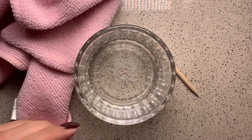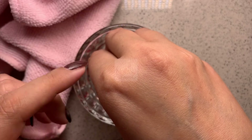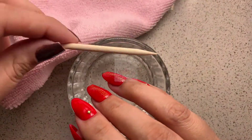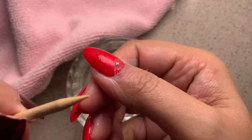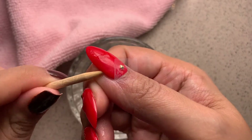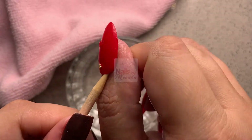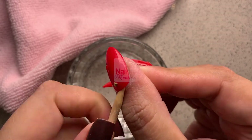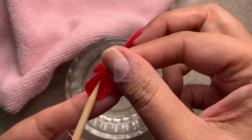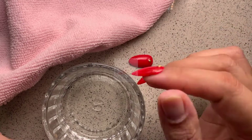Dunk your fingers in the lukewarm water and keep them soaked for about 10 to 15 minutes. Take your fingers out, then using the pointed end of your wooden stick, go underneath the side walls carefully and push gently towards the center until they pop off. If they're still hard, soak them again for a few more minutes and try again.